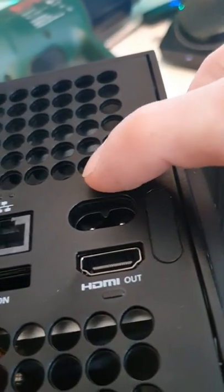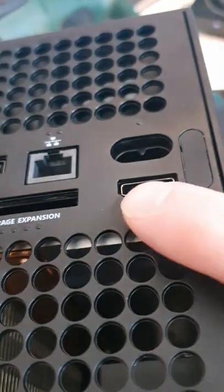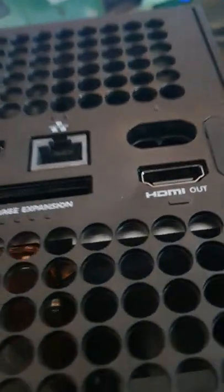I've got something interesting to show you here on the Xbox Series X. If you take a look at the back of it, at the ports, they've got all these different little raised bumps that stand for the different ports. Absolutely brilliant for players with disabilities, or people like myself who can't find the right friggin' hole.